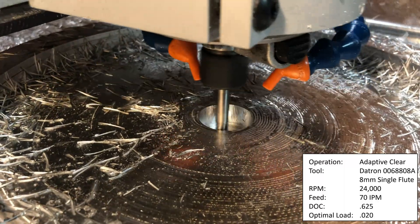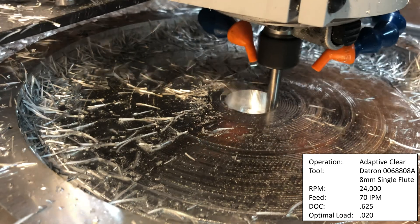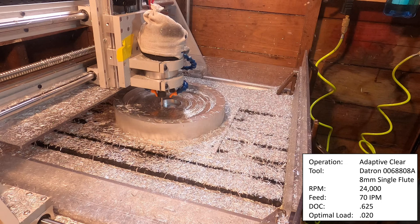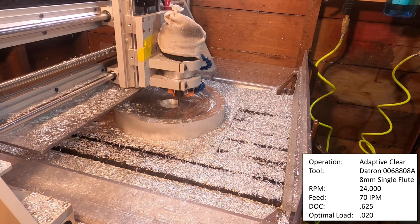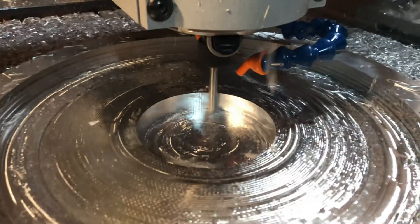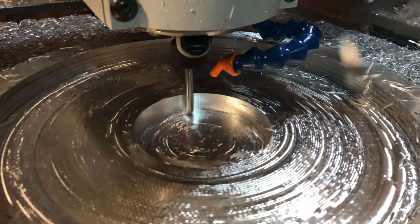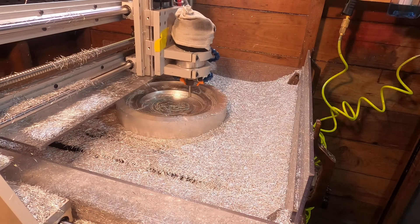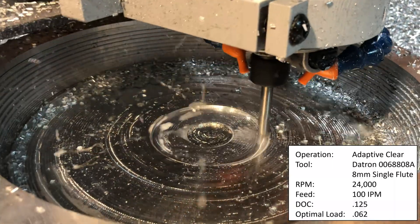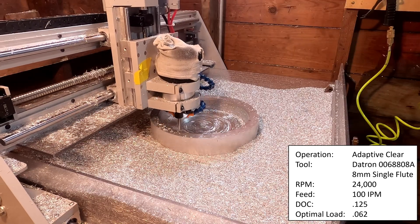Next I used an 8mm Datron 4-in-1 single flute end mill, number 00688008A, running at 24,000 RPM, 625 thou depth of cut, 20 thou optimal load, 70 inches per minute. The chips were huge and looked really cool, but this setup ended up giving me some ridiculous chatter. I tried varying the speed, feed rate, depth of cut, and optimal load — nothing helped — until I completely changed things up and went to 125 thou depth of cut, 62 thou optimal load, 100 inches per minute, and 24,000 RPM.